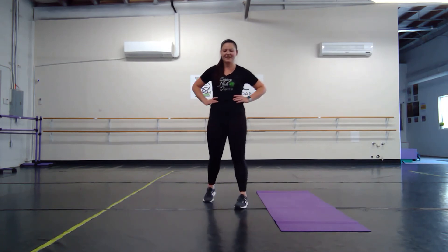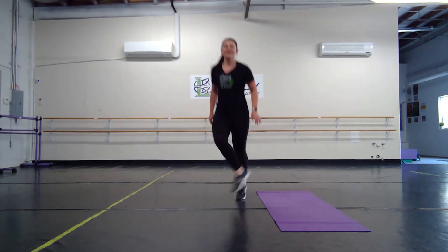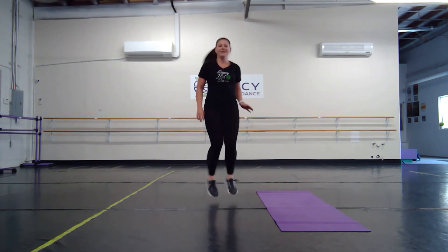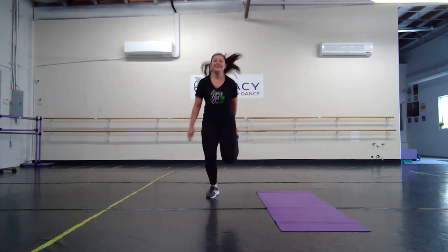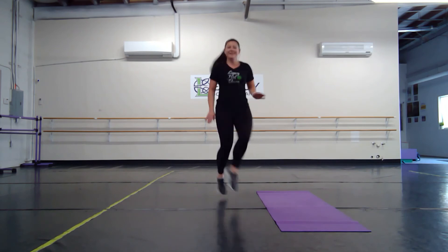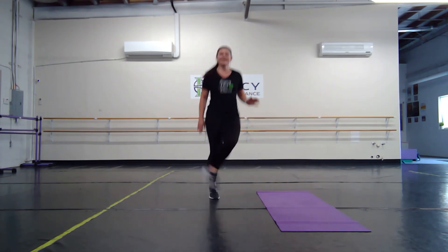We have our bums to our whips — 40 seconds: bum, bum, whip, whip. What do you think this will help you with? Think it'll help with your whips? Maybe those skips? Kicking our bums on our leaps? You can even try it pointing your toes. Nice job.